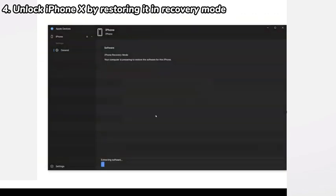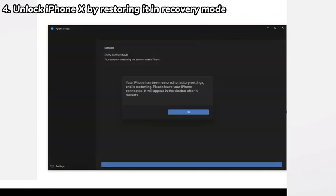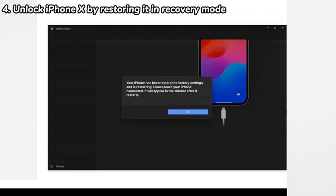It'll then start downloading the latest iOS firmware, extracting the file, restoring your iPhone X to its factory defaults, and then installing the firmware into the device. If your iPhone X exits the recovery mode and restarts midway, just follow the steps above again. Generally, this process might last for about 2 hours.